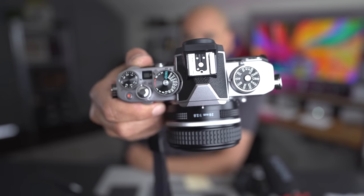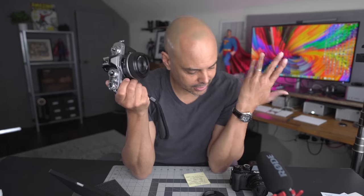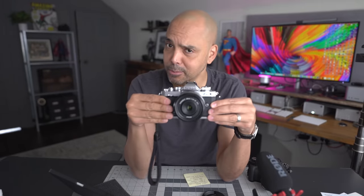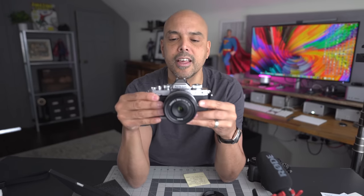When Nikon contacted me and said 'do you want to try anything,' I immediately said yeah, what about the Z9? And they were like, we don't have any. So my second choice was the Nikon ZFC. As an avid Fujifilm shooter — here's the Fujifilm XT3 — I'm very used to these dials and the ISO dials, so I am totally into any camera company that wants to make a retro camera. I was very interested to try the Nikon ZFC.